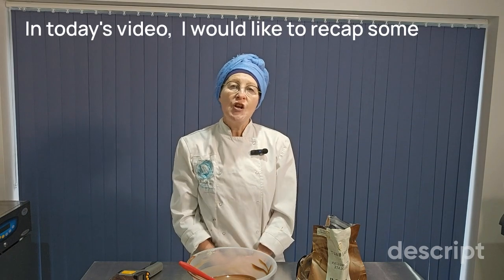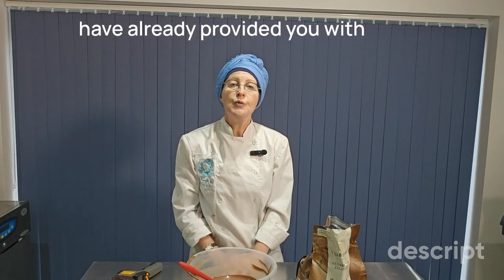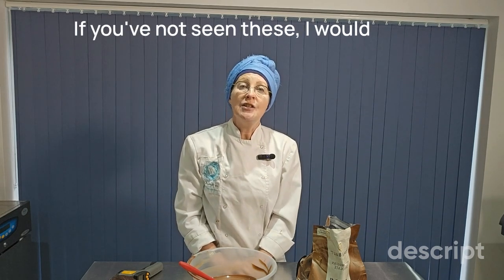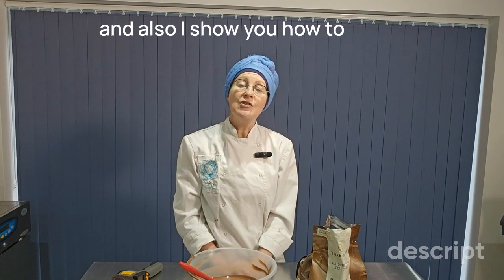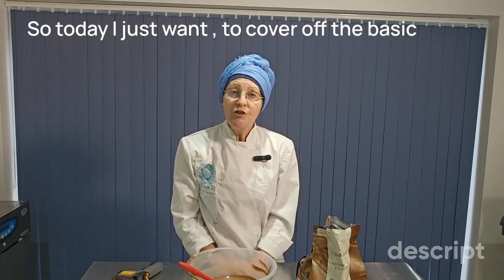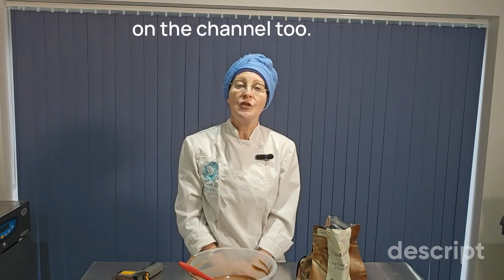Hello, my name is Nanette. Welcome to Nanette Chocolates. In today's video, I would like to recap some basic principles of tempering chocolate. Those of you who are familiar with my channel will know that I have already provided some detailed demonstrations of how to temper chocolate. If you've not seen these, I would encourage you to go and have a quick look. These cover how to simply temper chocolates, how to use the microwave method, how to use the seeding method, and also how to specifically temper white chocolate. So today, I just want to cover off the basic principles, but also to address some of the questions that you have been asking me following the other demonstrations on the channel.